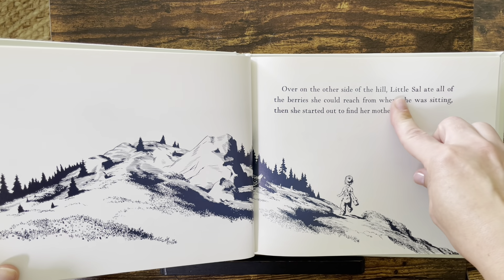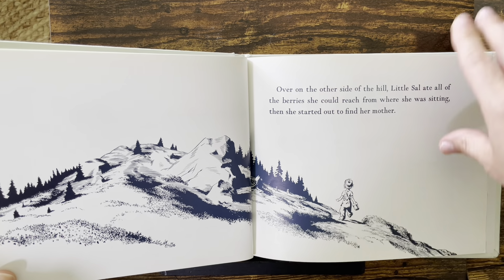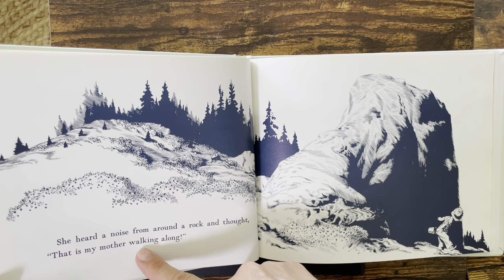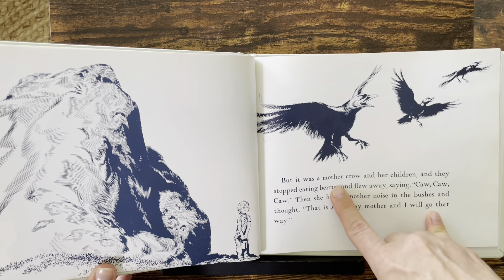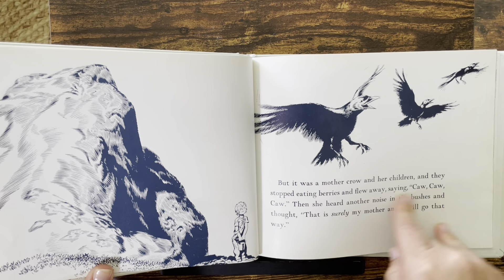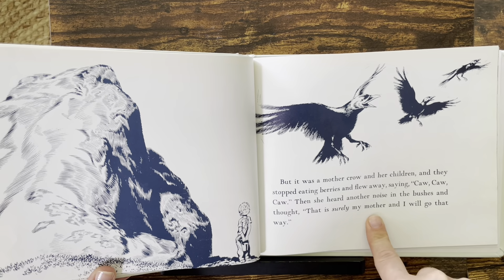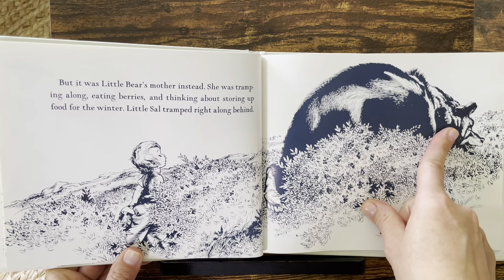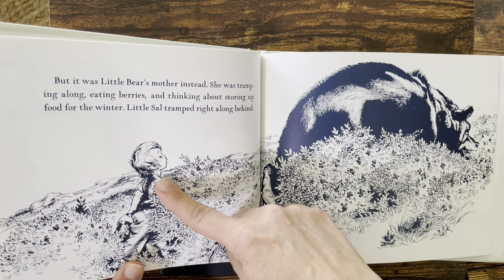Over on the other side of the hill, Little Sal ate all of the berries she could reach from where she was sitting. Then she started out to find her mother. She heard a noise from around a rock and thought, "That is my mother walking along." But it was a mother crow and her children, and they stopped eating berries and flew away, saying, "Caw, caw, caw." Then she heard another noise in the bushes and thought, "That is surely my mother and I will go that way." But it was Little Bear's mother instead — tramping along eating berries and thinking about storing up food for the winter. Little Sal tramped right along behind.